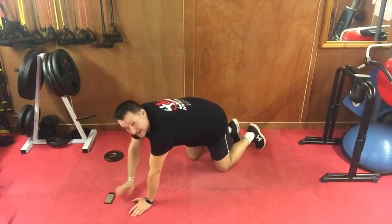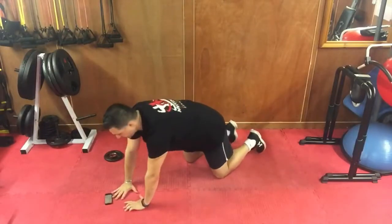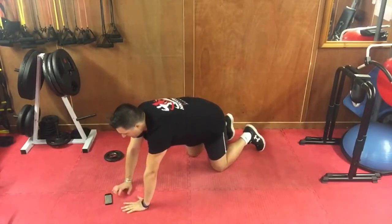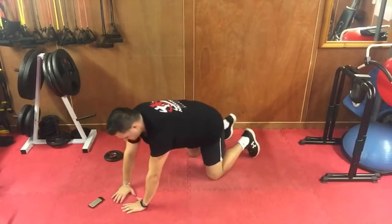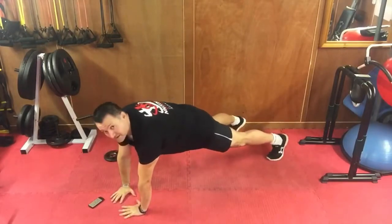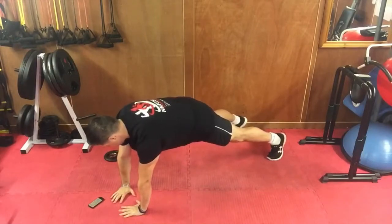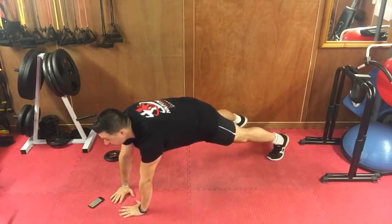First one is the high plank. Put your hands close together, about an inch apart with your fingers. Place them on the floor, feet about shoulder-width apart — you're reversing the usual high plank position. Three, two, one, here we go. Tummy tight, head up, soft elbows. Hold that tummy tight, just 30 seconds — you can do it.